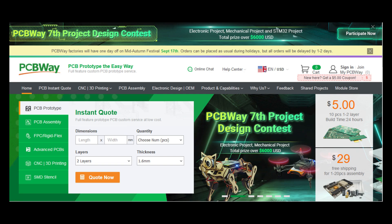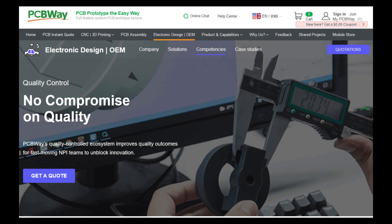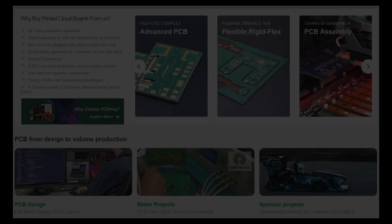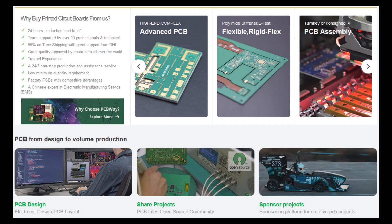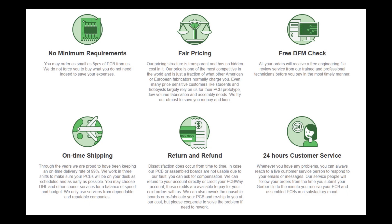Bring your electronics project to life with PCBWay.com. Enjoy premium PCB manufacturing and assembly services designed to fit your needs and budget. With fast turnaround times, reliable global shipping, and a commitment to quality, PCBWay.com is your partner from your first prototype to final production. Discover the value of working with the best — check out PCBWay.com today.